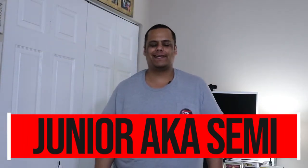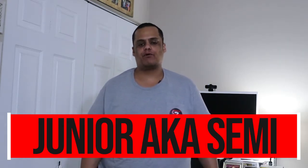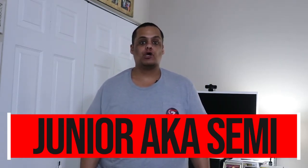What's up YouTube, it's your boy Junior aka Semi, and welcome to Semi 2 Tech — the channel that brings you everything from product reviews, tech reviews, app reviews, all the way to live streaming and live gaming, and everything else in between.